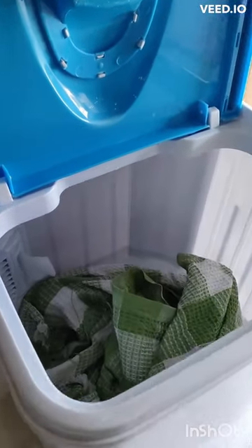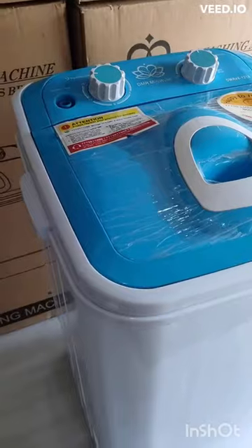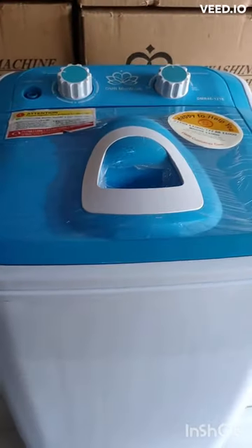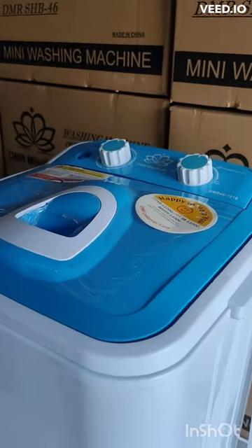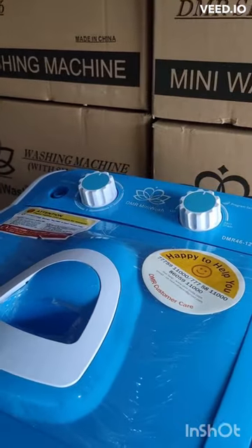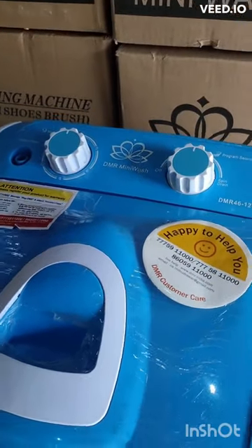Fill the washing tub with water up to the desired level. Be sure not to exceed the maximum water level indicated on the machine, and add the appropriate amount of detergent accordingly. Plug in the power cord and turn on the machine. Set the timer to the desired washing time, up to 15 minutes.